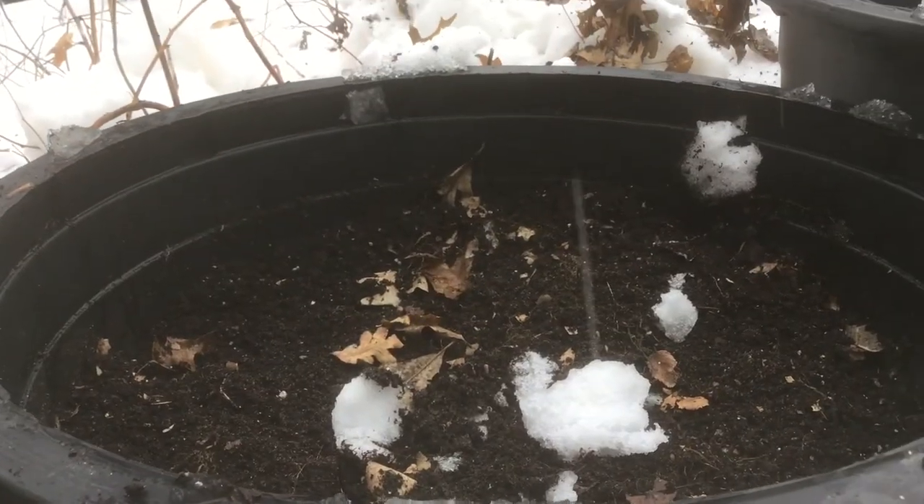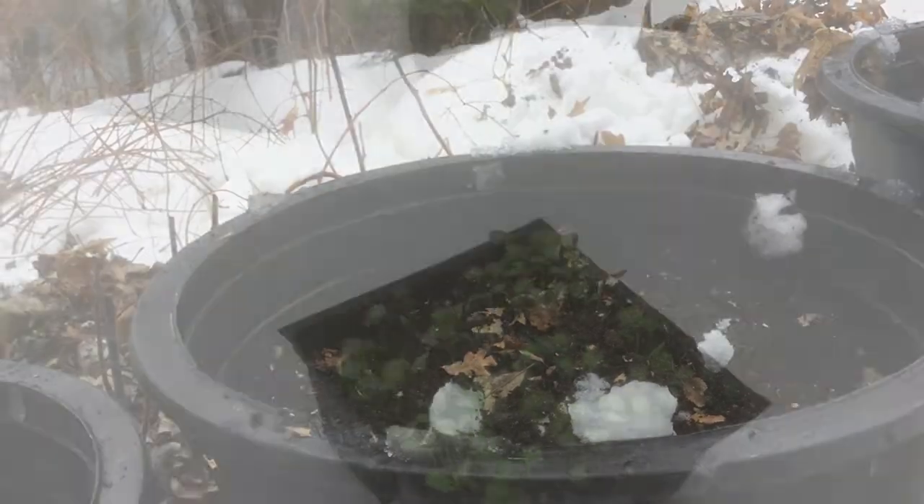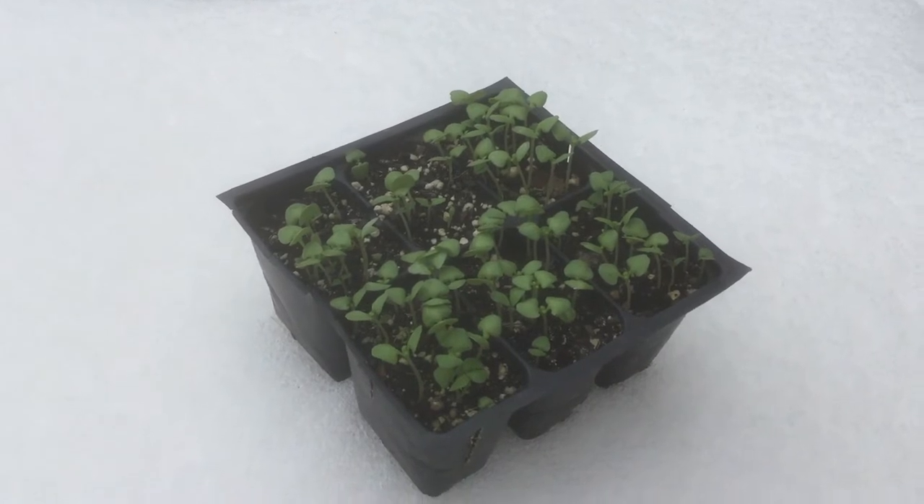And here comes some more snow. But I'm glad that we've got most of the spring garden already planted. I hope you all stay tuned — thank you so much for watching and we'll see you next time.